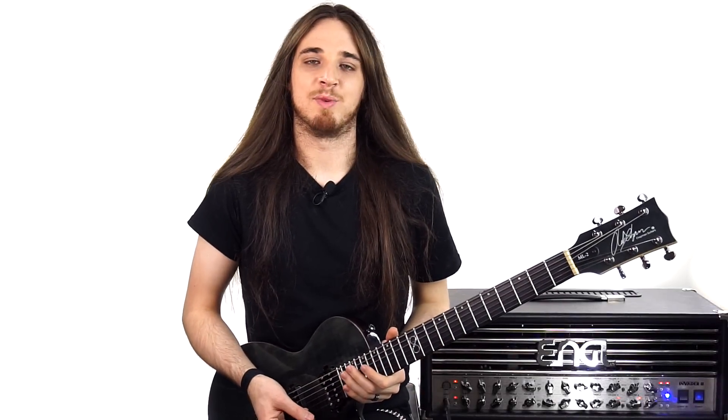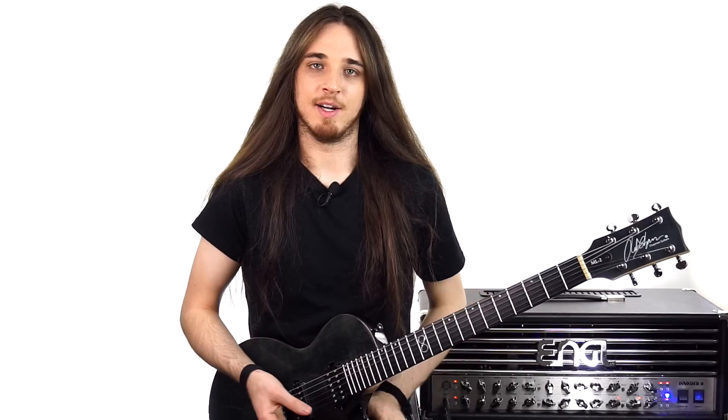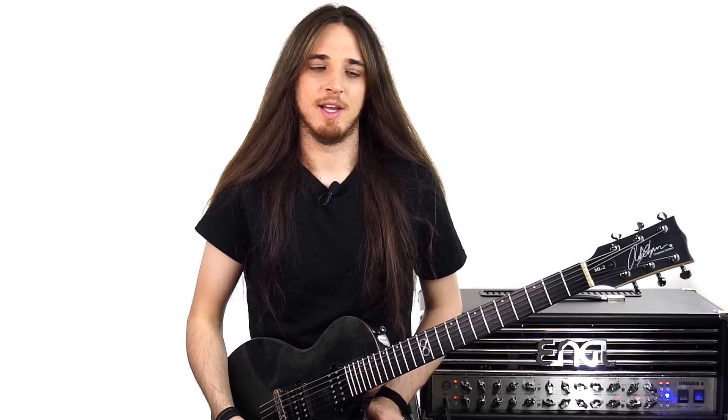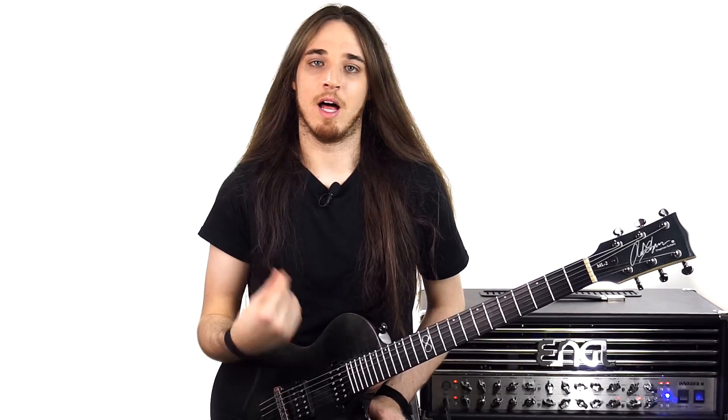Alright, so for this neoclassical bridge, I really like to break up each shape and practice them on their own individually, and then kind of bring them all together and play them all at the end, as opposed to taking this lick head on and just trying to run through the whole thing. It's a lot harder to get the muscle memory down for each shape, whereas if you kind of just loop them over and over, you'll get it a lot quicker.